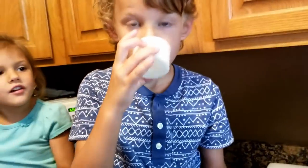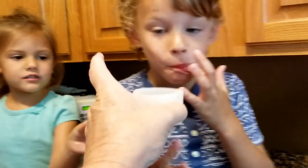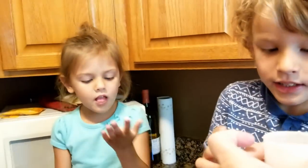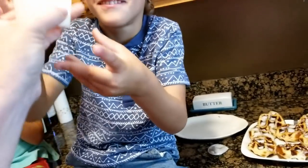You can dip your finger in it. Now you're gonna drink it? Drink it? It's so hot! It's so good. No, let's not drink it — we're not gonna drink it.